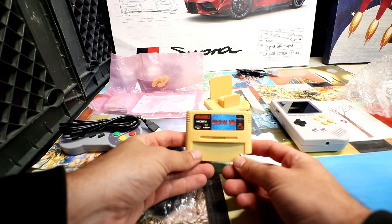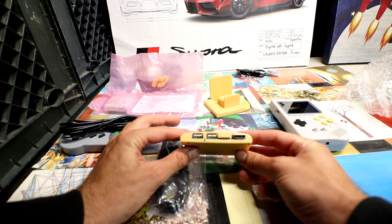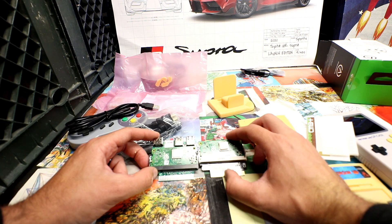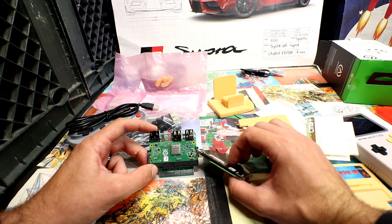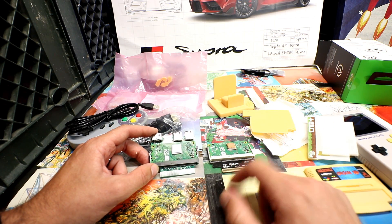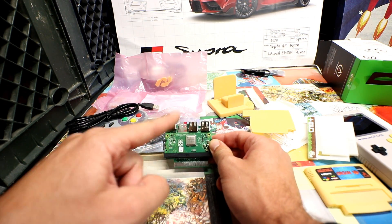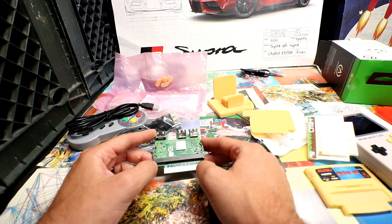The Orion HD adds two extra USBs, a micro SD, and HDMI out. Here's the regular CM Plus — it just gives you access to the micro USB. But the Orion HD has two full-size USBs, which are way more convenient for controllers, and a full-size HDMI port.